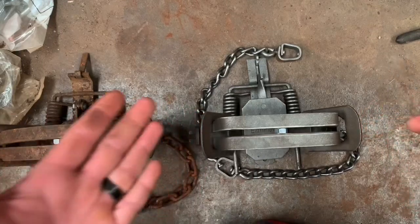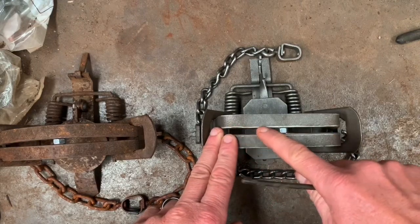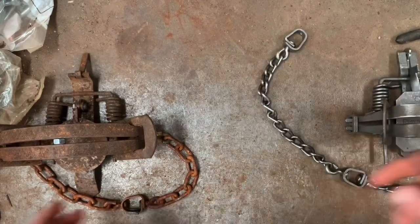It's just because of the mechanics of a square jaw trap — basically the gap between the jaws is the same along the whole length of the face.